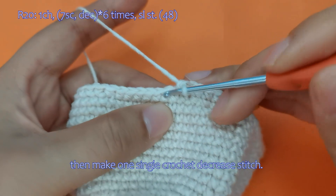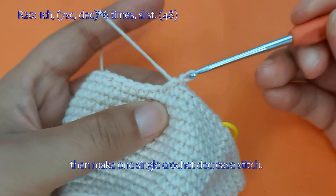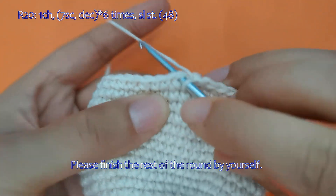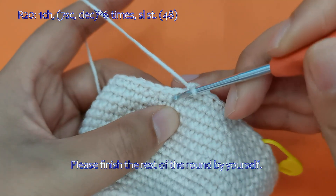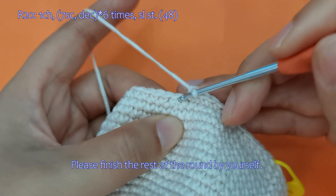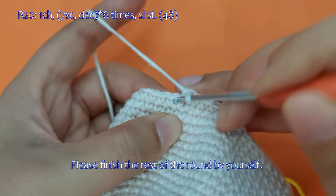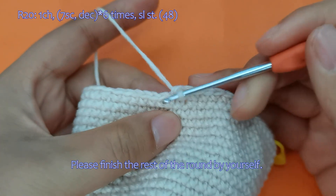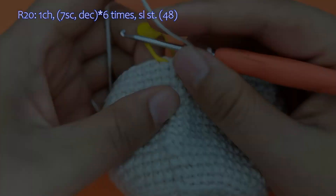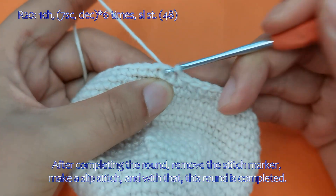Then make 1 single crochet decrease stitch. Please finish the rest of the round by yourself. After completing the round, remove the stitch marker, make a slip stitch, and with that, this round is completed.